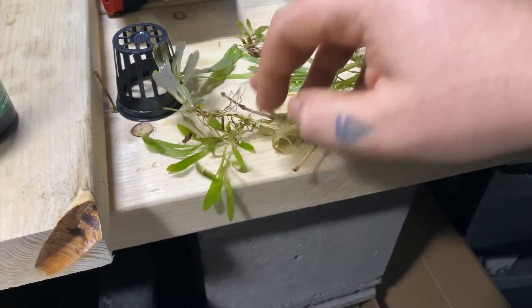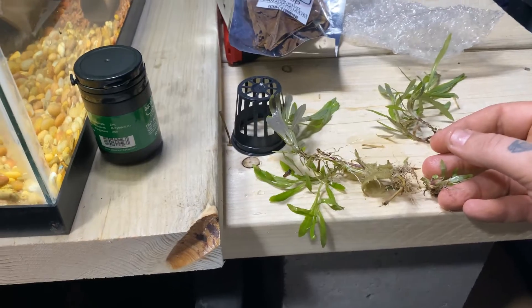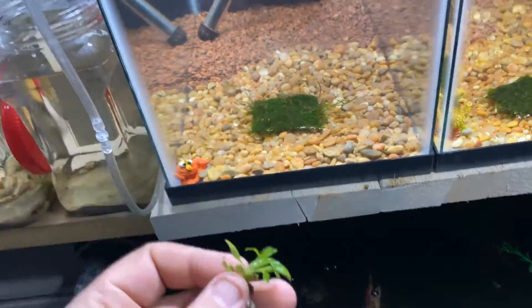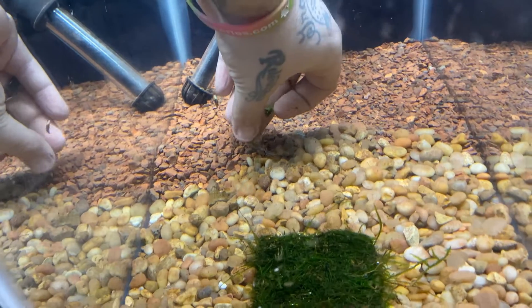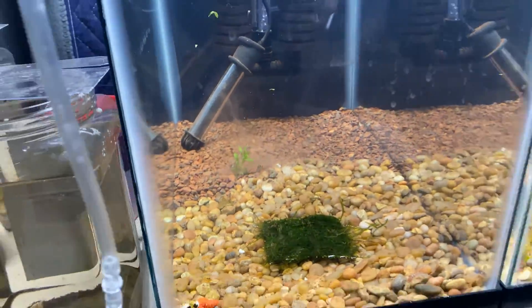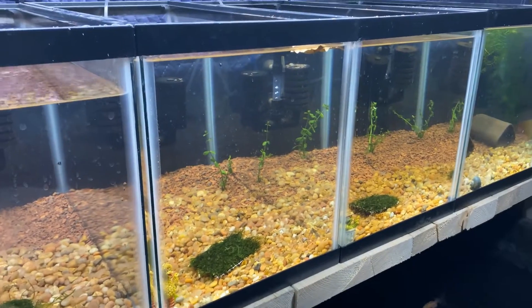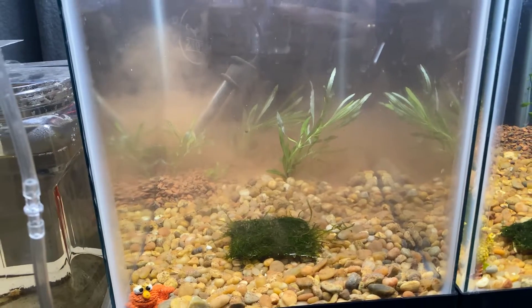Looks like we got one main plant, two big plants, and one little starter. I'm going to plant these all in the angelfish tank just by pushing the roots down into the gravel. It really is as simple as just pushing the root down in with my fingers and kind of burying it. I'll go ahead and do that with the other big ones and check back in for a little overview of everything we've done - that'll wrap it up for part three of four of this build.